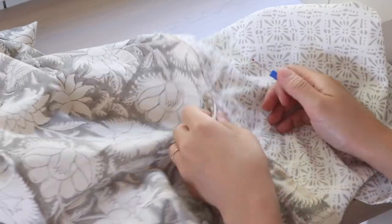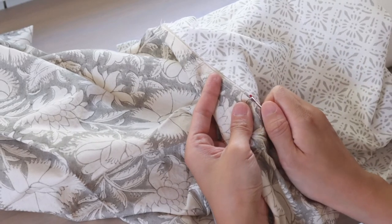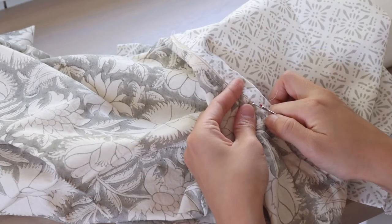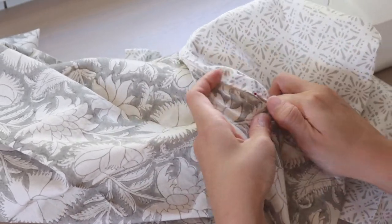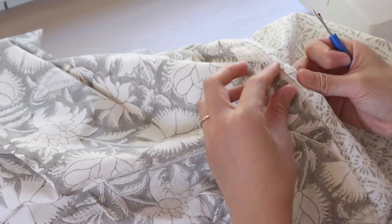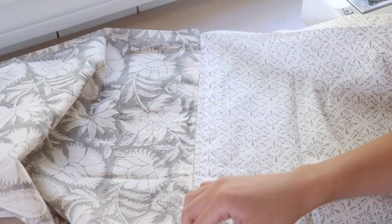Then I use a seam ripper to remove those basting stitches within the rectangle I sewed. Because the stitches were very long, it was really easy to remove them. Afterwards, I just open and close the zipper to test it out.